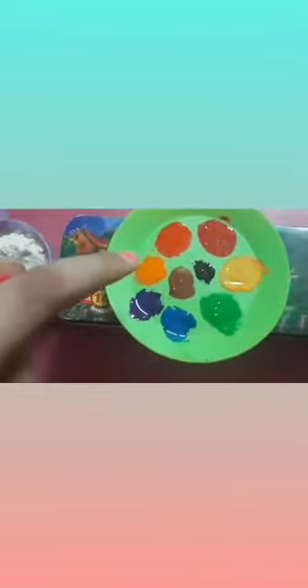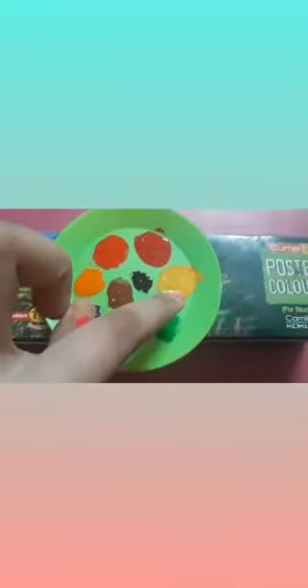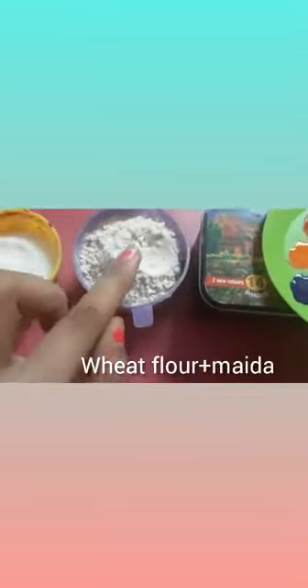So we have taken the clay colors — these are my poster colors, 14 shades, which I have put on a plate. The colors include orange, red, pink, black, brown, purple, chrome blue, light green, and yellow. We have also taken the wheat flour, and added salt and water. So let's begin.